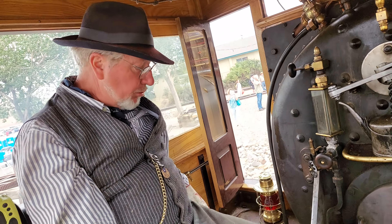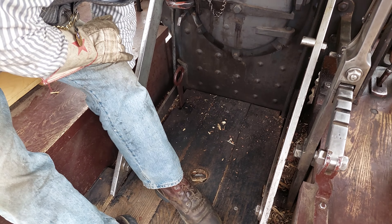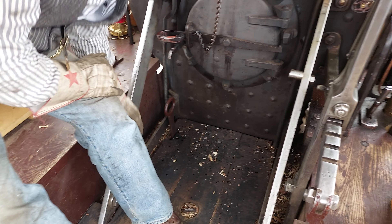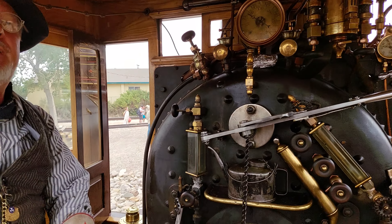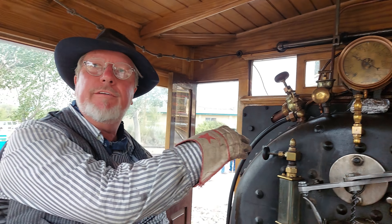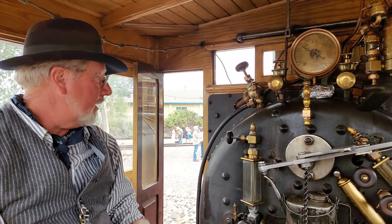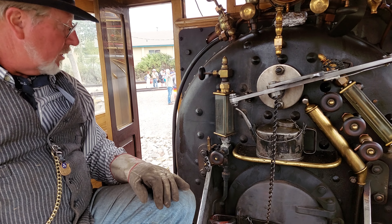Yeah, and then you've got your draft controls down here. Right now they're both open, so you just drop them. You have the most amount of oxygen going to the underside of the fire where you need it. And you've got your blower going, so that's drafting the fire through the tubes. And you've got plenty of water, so you're boiling good water.